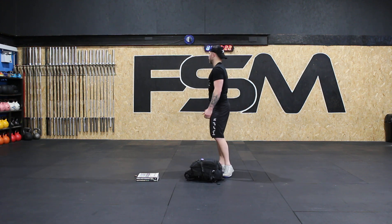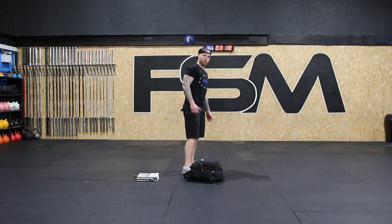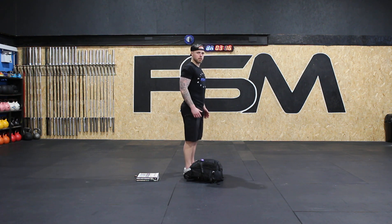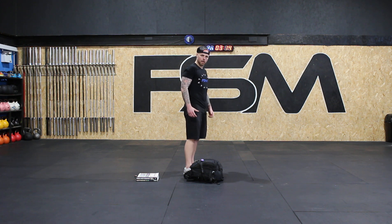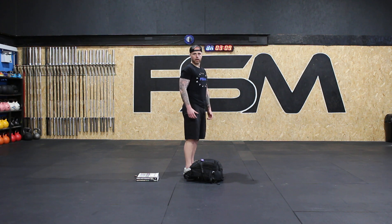It's getting easy — movements are looking good, we're feeling good. If you feel like you're getting a little bit tired, take a book out of your backpack and make the bag a little lighter. You guys ready for a plank?